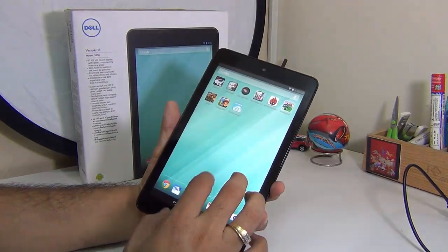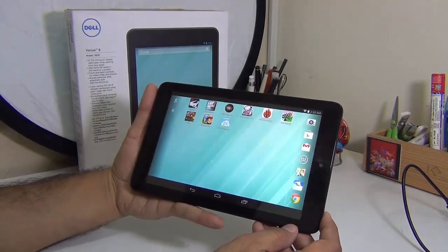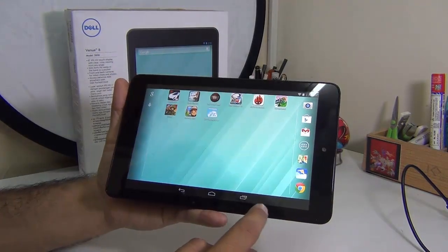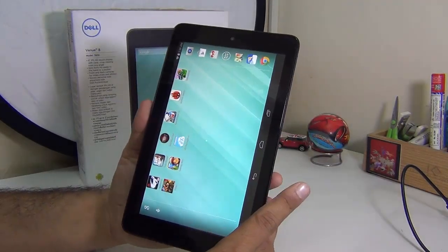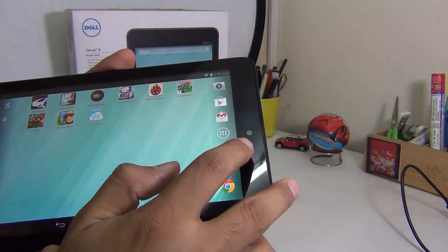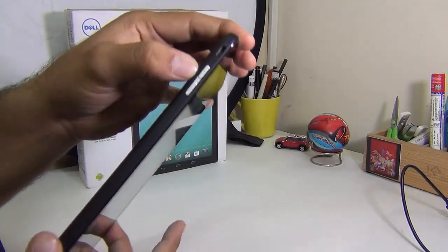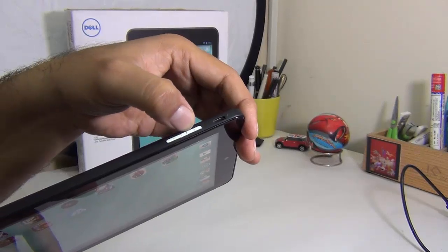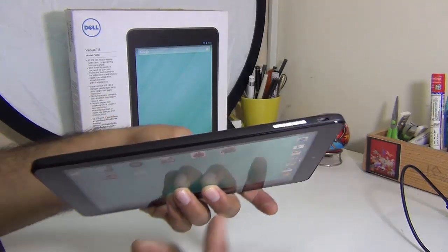On the front you get an 8 inch display, as the name suggests. It comes with a front-facing camera. There are no hardware buttons — there are three software buttons within the display and when you turn the tablet they also turn. The front-facing 2 megapixel camera is on the top. On the left hand side you get a standard volume rocker key finished in silver — this is high quality plastic, not metal. Next to it you have a micro USB port which can be used for charging as well as data syncing.